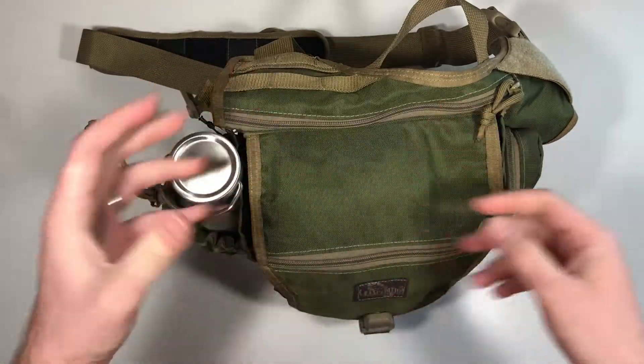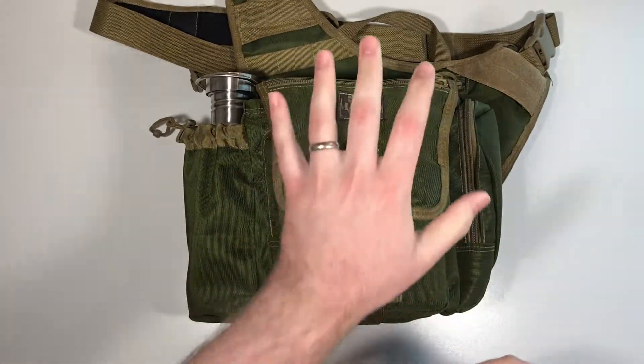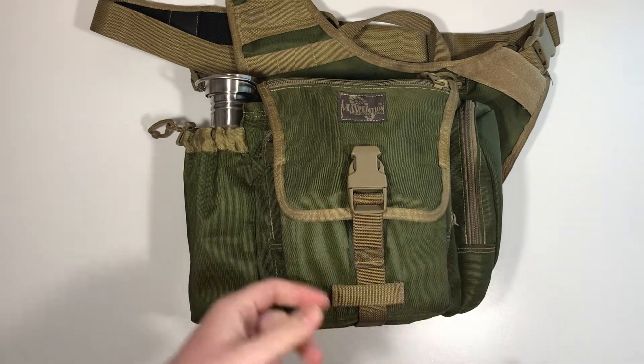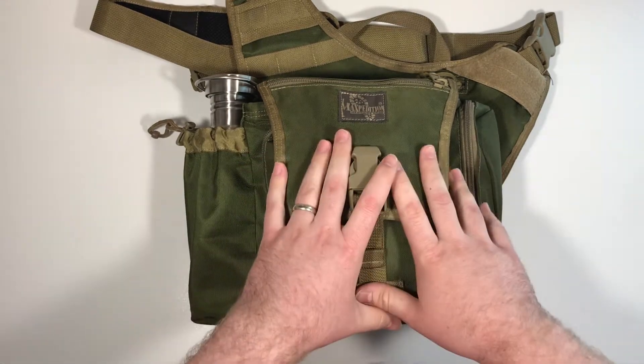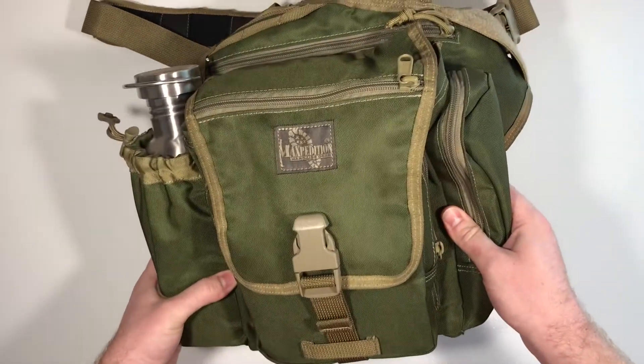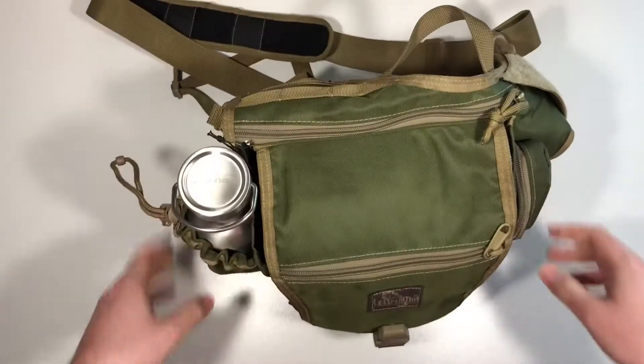The kind of application I could see for this is if you're going out in the woods — not really for a day hike or anything, but just for a few hours and you just want to carry some things. If you want to carry this as like a man purse or something, instead of something more metro, this is definitely a very masculine, attachable-style bag.